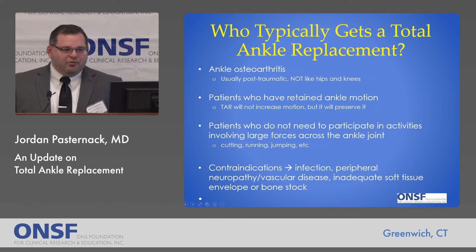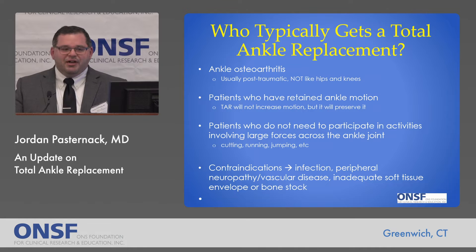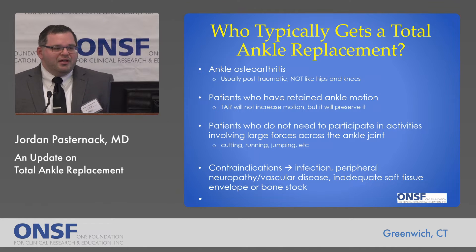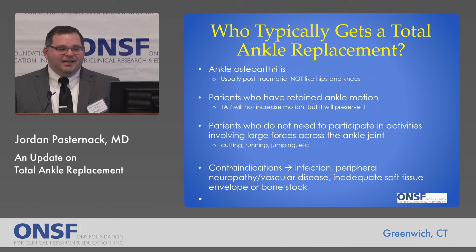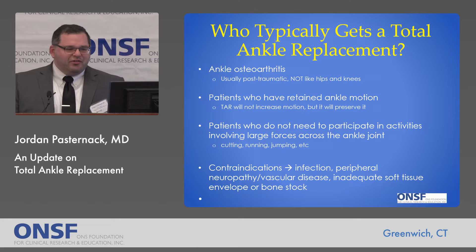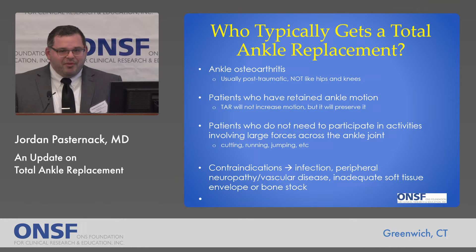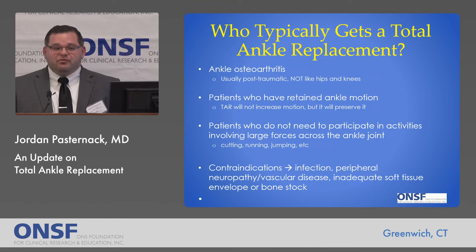So who gets a total ankle replacement? Typically patients that have arthritis of the ankle. Arthritis of the ankle isn't usually like hip or knee arthritis — it's usually post-traumatic, some type of fracture or injury that precipitates ankle arthritis. There are other types, such as rheumatoid arthritis, that can also be indicated for an ankle replacement. Specifically, patients who have ankle motion even though they have arthritis, since having an ankle replacement won't increase the motion your ankle has, but it will preserve it. We'll talk about the other alternative treatment for ankle arthritis in a moment, but that is a key difference — this preserves motion. Patients who don't need to participate in really high-impact activities, things like cutting, running, pivoting, and jumping, are also good candidates.